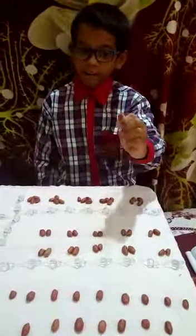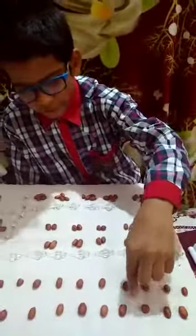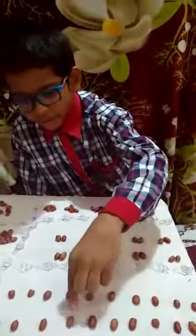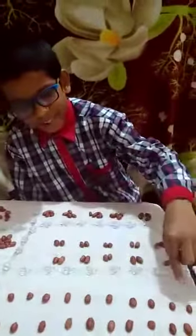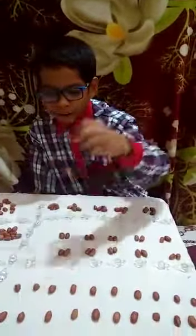In the first step, we take 1 groundnut 20 times. 1, 2, 3, 4, 5, 6, 7, 8, 9, 10, 11, 12, 13, 14, 15, 16, 17, 18, 19, and 20.